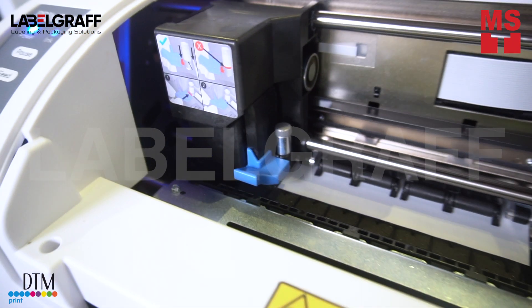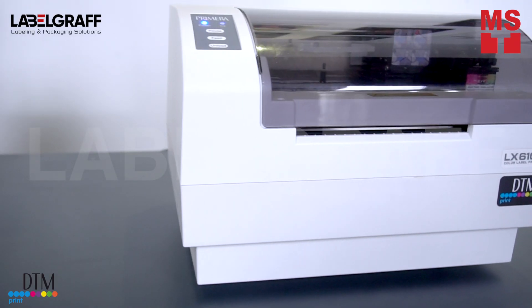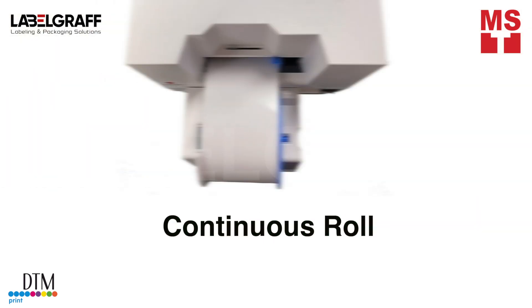With LX610, you can print up to 5 inches wide and up to 12 inches long. You can print photos, graphics, illustrations, and even text. You can print on a pre-cut roll and continuous roll depending on your application.